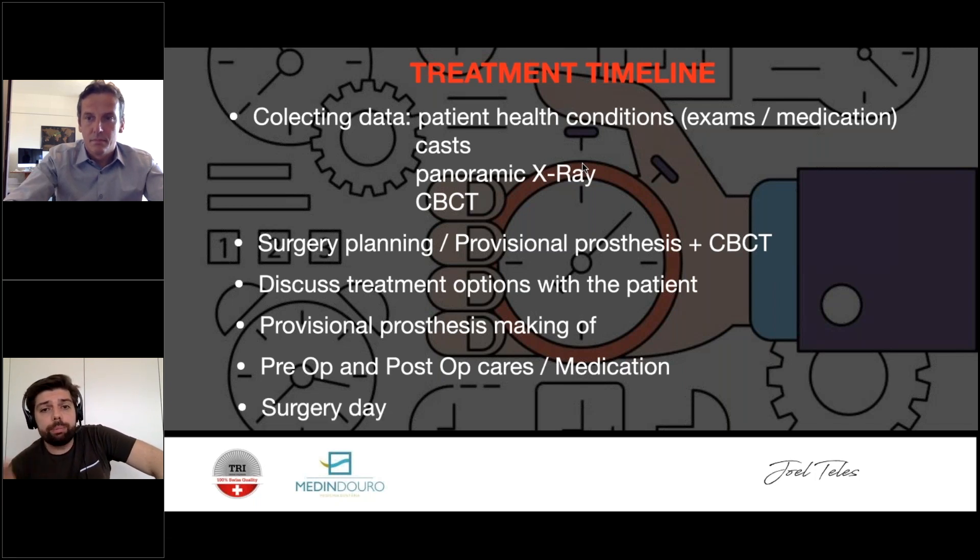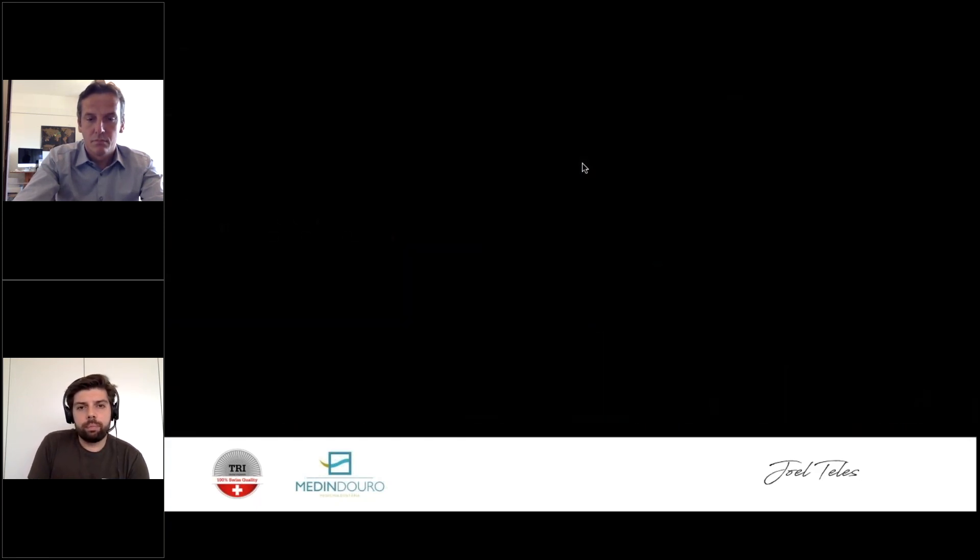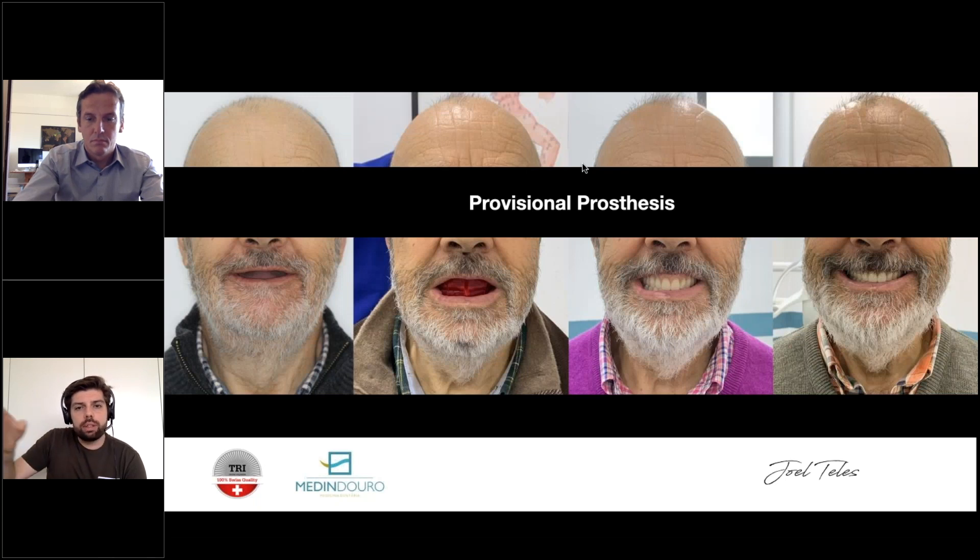Discuss pre-op and post-op care and medication. Normally patients start antibiotics three days in advance, do chlorhexidine mouthwash three days in advance as well, and keep medication for a set period. All prescriptions should be prepared so everything is ready and without doubt on surgery day. After everything is set, you proceed with provisional prosthesis making. The prosthesis must be ready for surgery day.